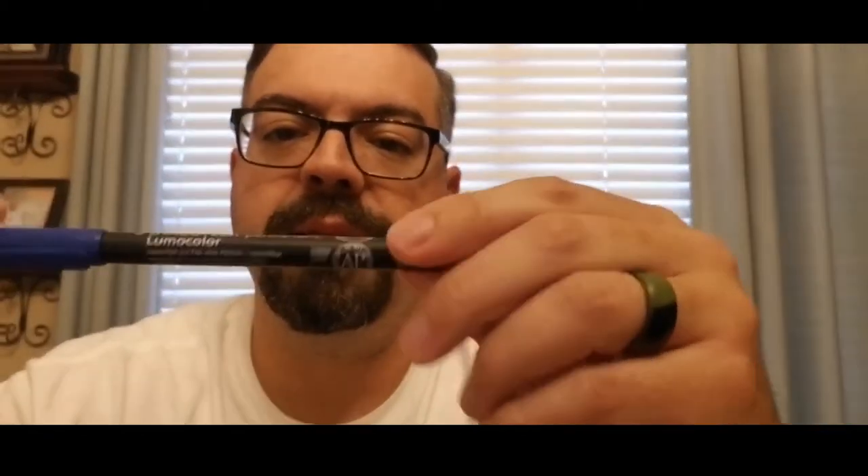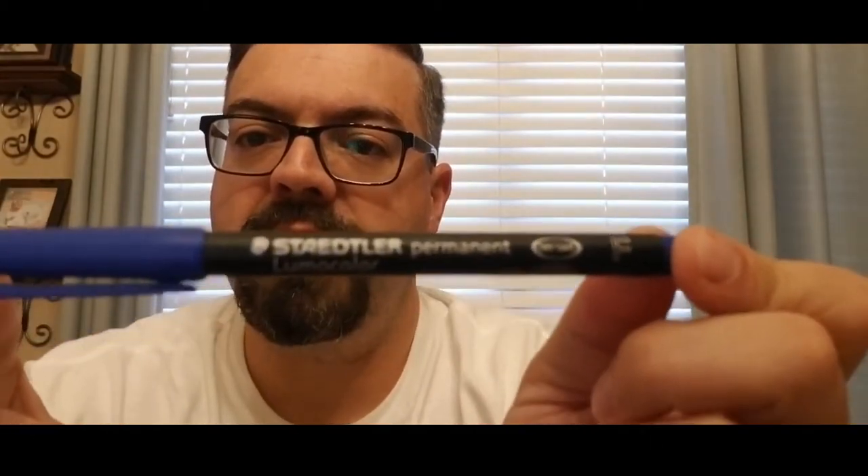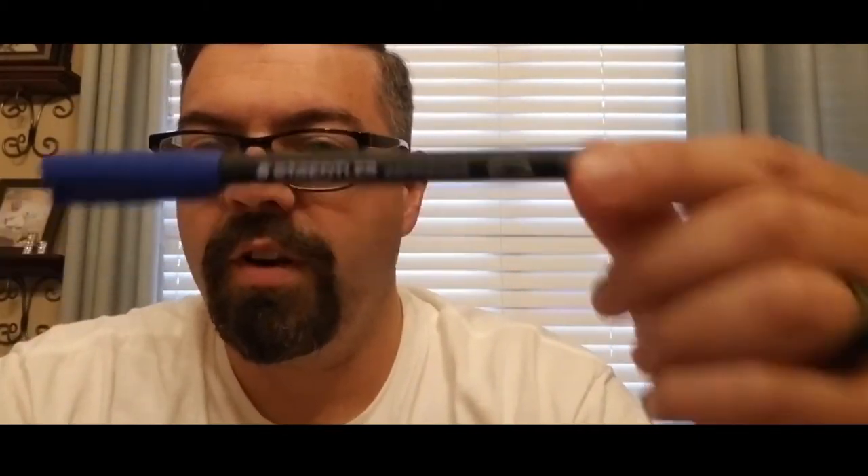If I'm doing cards, a Staedtler. These are really expensive, so if I'm going to mail something to somebody, it's going to be a blue Sharpie. But if I'm doing an in-person thing — if I'm at the ballpark or whatever — I'm using a Staedtler. Pretty fantastic. See if you can see that there. But this is my go-to for cards.